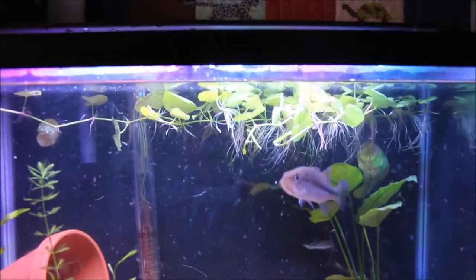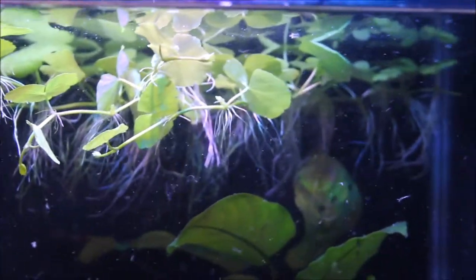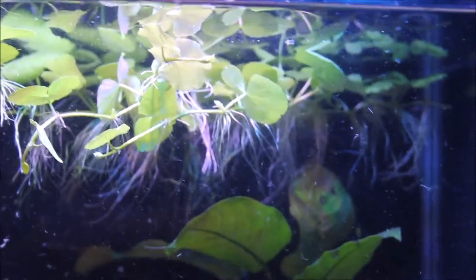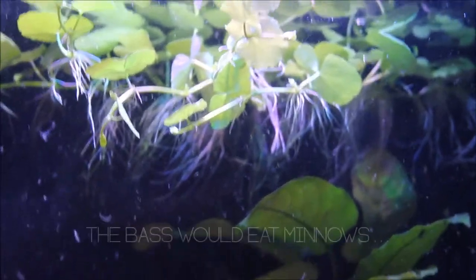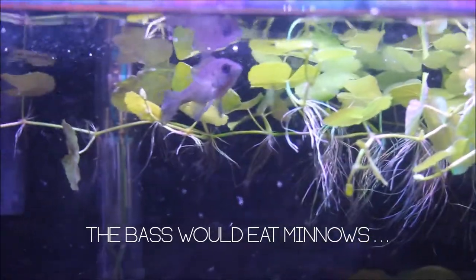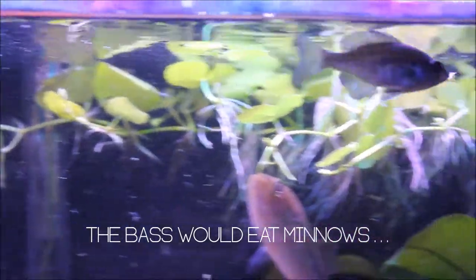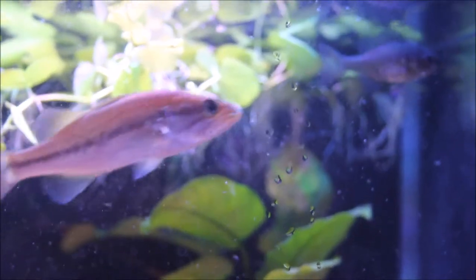This is the one pennywort that's going to be staying in the tank for now. The reason I'm going to leave it is because it can act as an excellent hide for smaller fish. The bluegills love to hide in it. And I think if I got any other kind of fish, like minnows, mosquito fish, or more sunfish, they'd like to hide in it too. See, that bluegill there is hiding near it, and he might run into it if the bass decides to chase him.